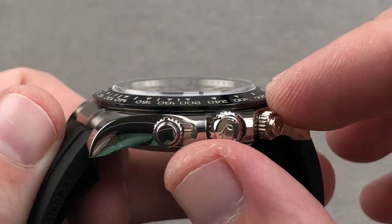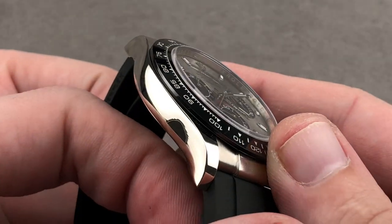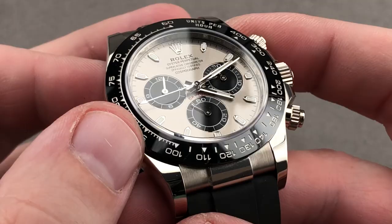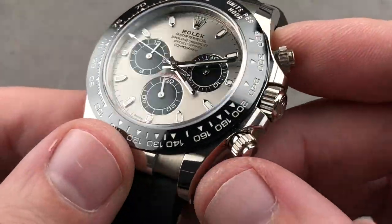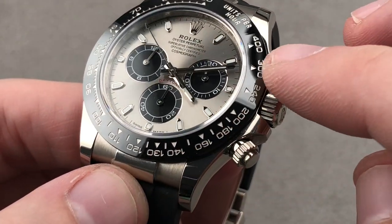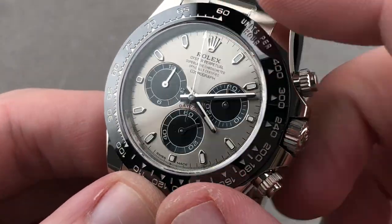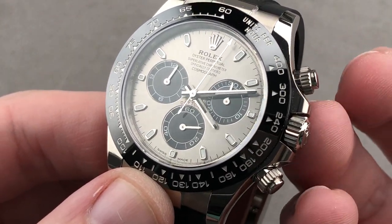Screw-down crown, trip lock, and screw-down pushers — 100 meters water resistant. You can see the case of the Daytona has always been a little bit sexier than the blockish super case of the dive watches and the GMT, and that continues here. The bezel is ceramic and highly scratch resistant, so it tends to block dents and scratches on the case. The tachymeter is composed of little wells that are then filled with a platinum deposit to create the image of the indices, the scales, and the numerals, and you can use that in conjunction with the chronograph to gauge, for example, the speed of a car over a mile or a kilometer.